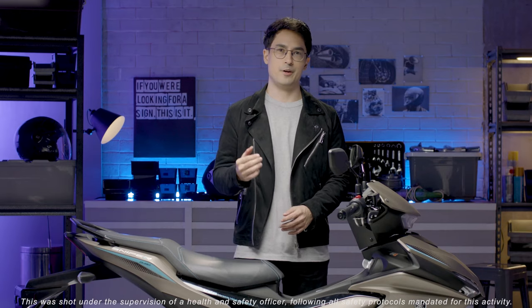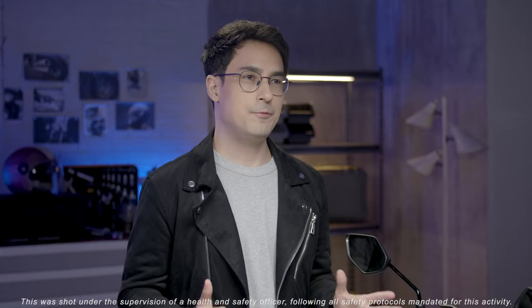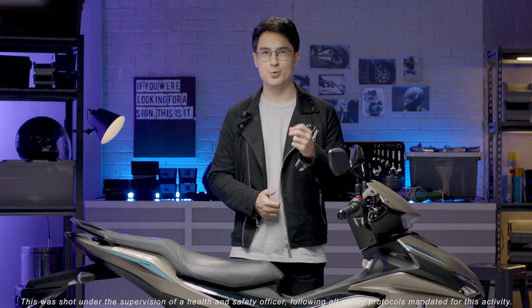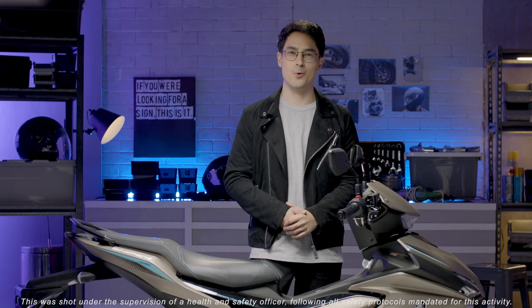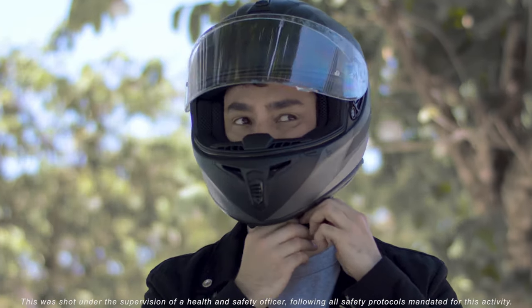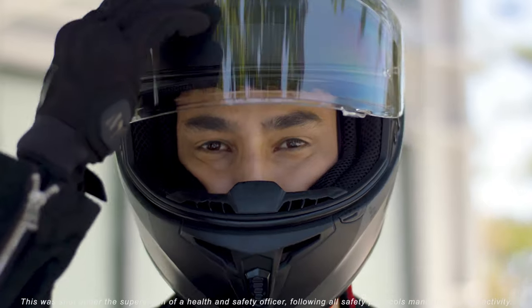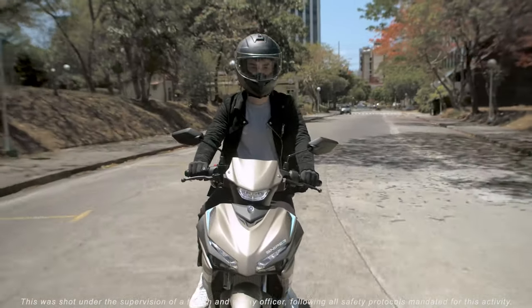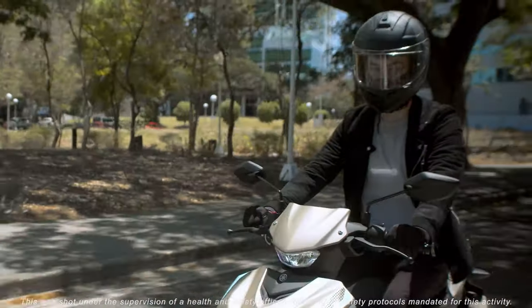Yamaha really builds different and they keep on outdoing themselves with every addition. I'm grateful that Yamaha Motor Philippines gave me this opportunity to ride the new Sniper 155R. And soon, I hope to see you on the road. We'll see you soon. I'll see you soon. Bye-bye.